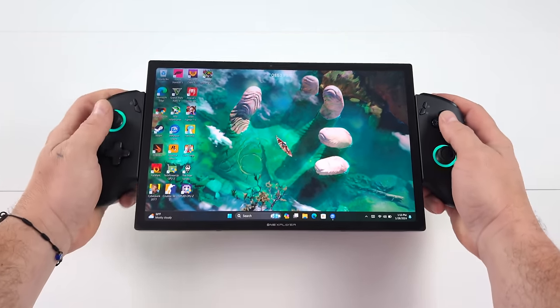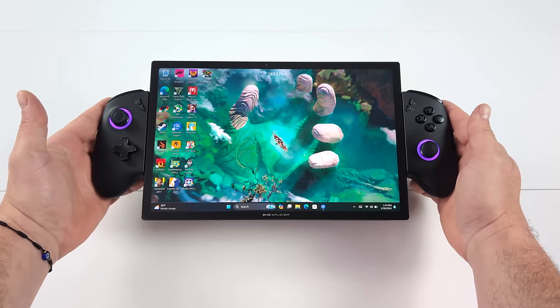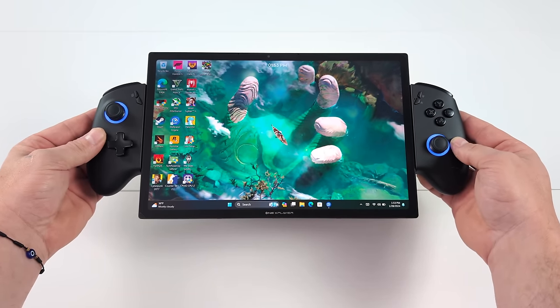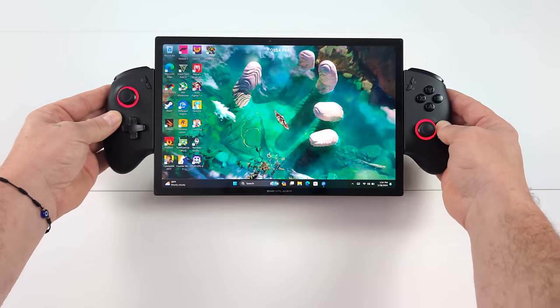Some of you out there might not be familiar with the One X, but basically what we've got here is a 10.95 inch display with detachable controllers. It also functions as a Windows tablet and a laptop with their detachable keyboard system. They are offering this right now over on Indiegogo with a couple different RAM, storage, and CPU configurations.